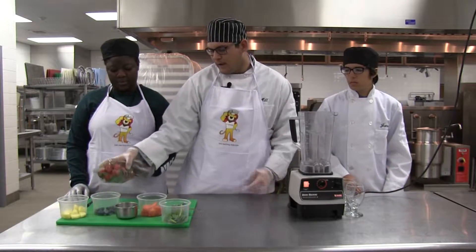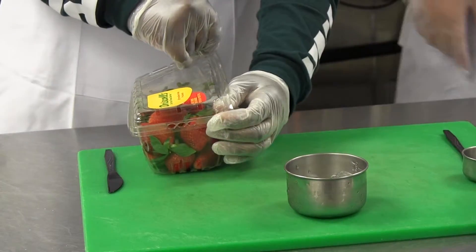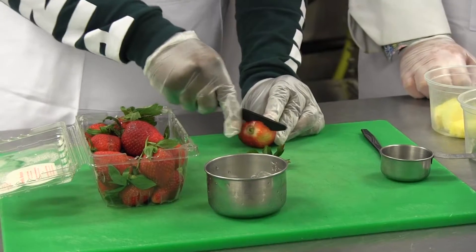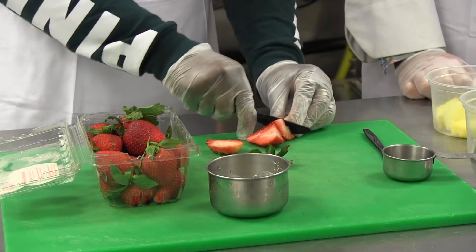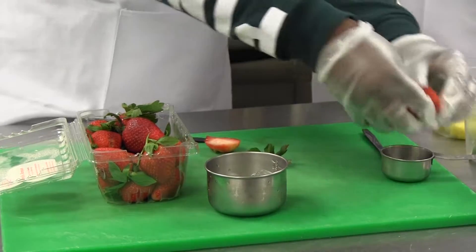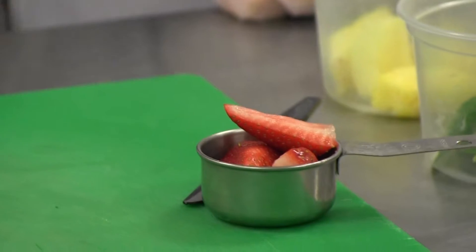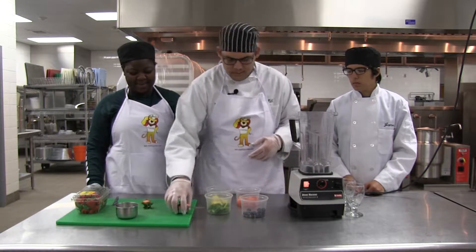Alencia is gonna show you how to cut the strawberries. As you just saw, she showed us how to cut the strawberries.